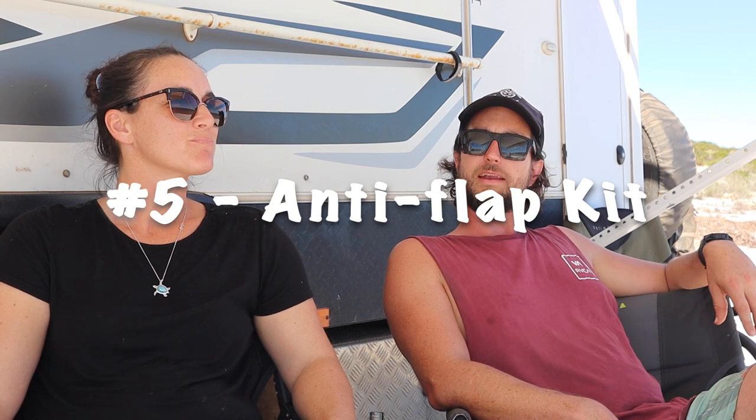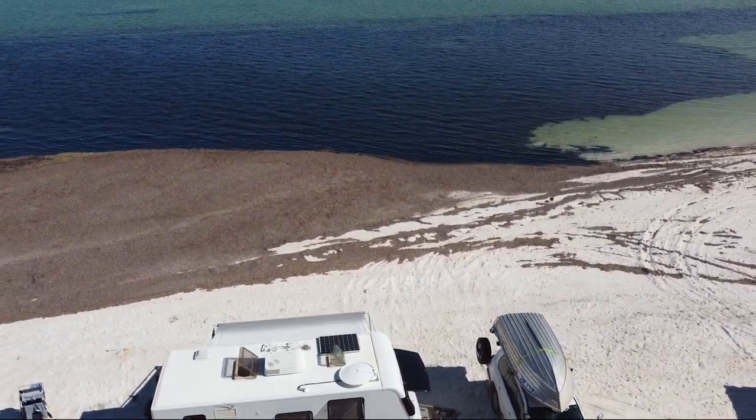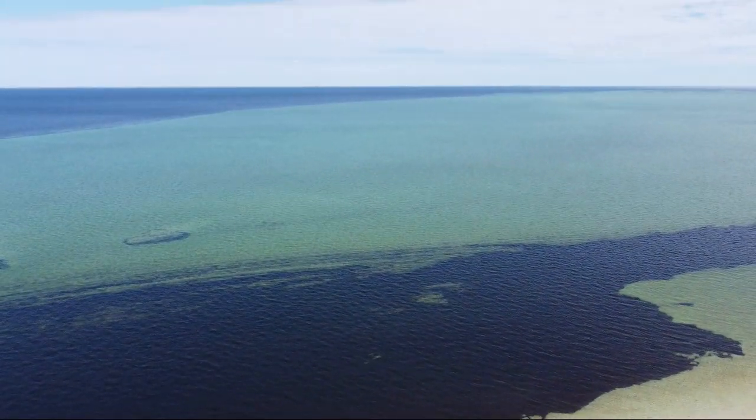Number five is an anti-flap kit. Some people might not know what that is, but people in WA will know — you've got to have one. If you're doing a full lap and coming to WA, it's windy a lot. Even on a beautiful day you've still got probably 10 knots of wind coming through. If you're on the coast, which you want to be most of the time, the wind is constant. We didn't have an anti-flap kit when we started last year, and we actually stretched our awning a little getting belted around in the wind. Get one.